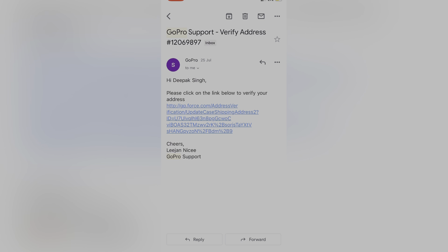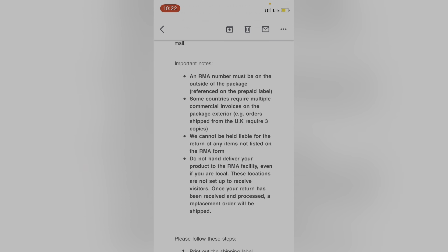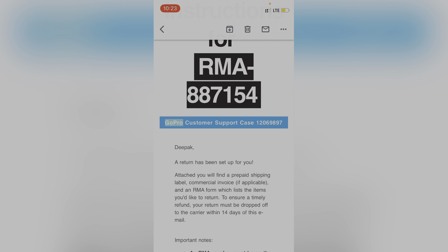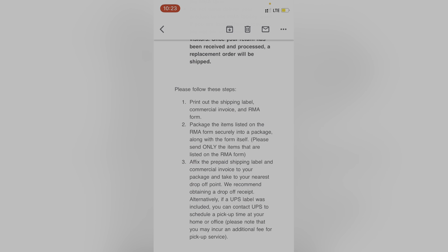उसके बाद आपको एक और mail आएगा address verification के लिए। यह आपका shipping address होगा। आप अपना shipping address डालें। अगर pin code select नहीं होता तो कोई issue नहीं — submit कर दीजिए, details उनके पास चली जाती हैं। वो तुरंत आपके return की requirements generate कर लेंगे।